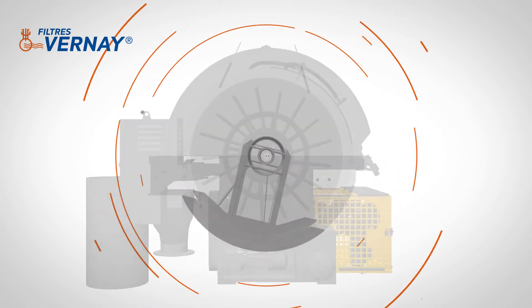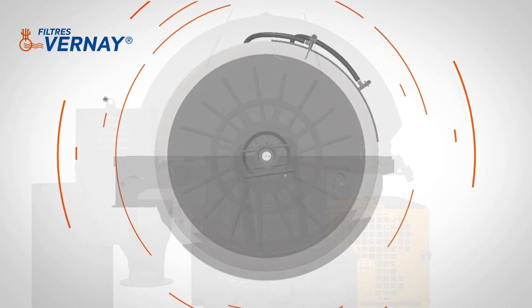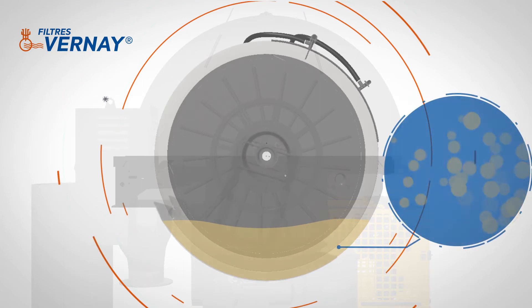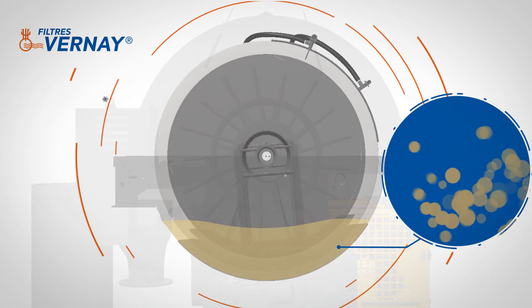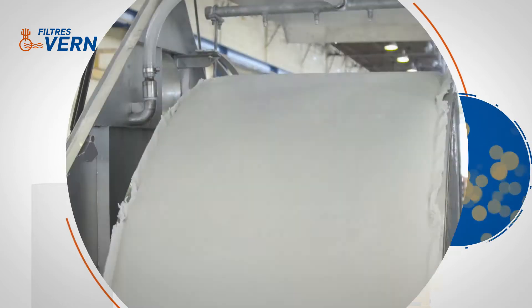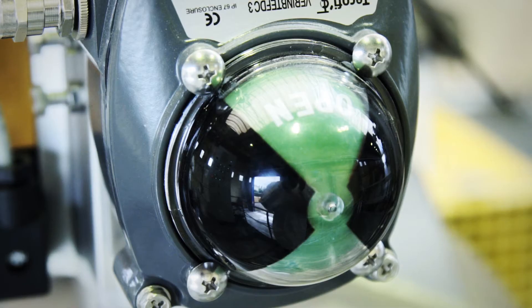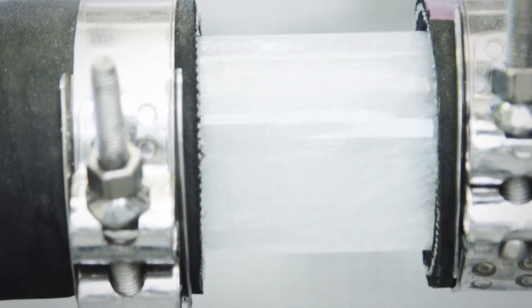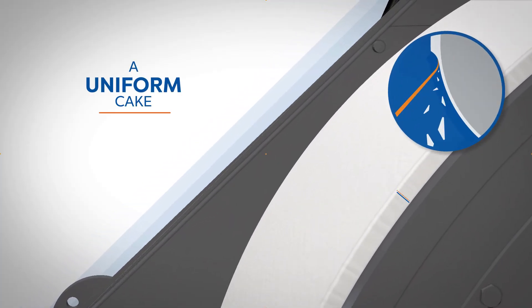The solid-liquid separation takes place on the drum, which is partially submerged in the tank. The tank is filled with the slurry to be filtered, and the solid particles are kept in suspension by the agitator. A pump creates vacuum inside the drum, which initiates the separation of the two phases. The solid phase is retained by the cloth fixed on the drum, while the liquid phase passes through the cloth into the drum and toward the distributor to form a cake, whose thickness can go up to 80mm.